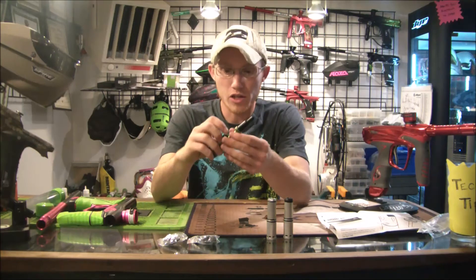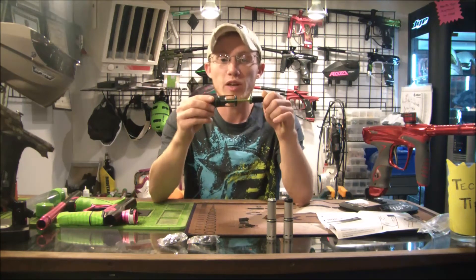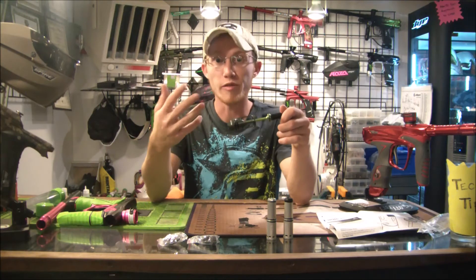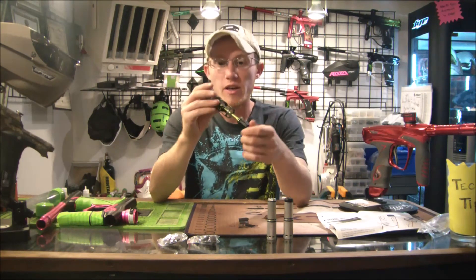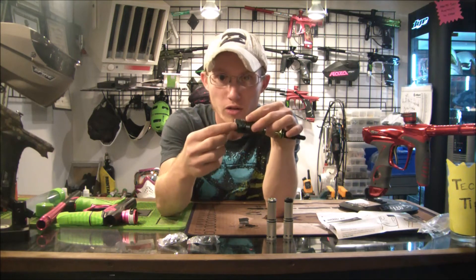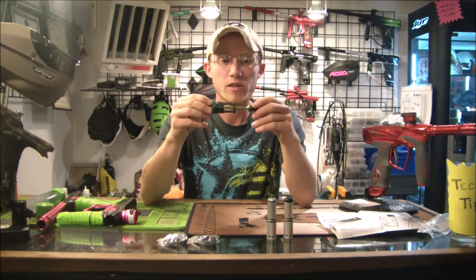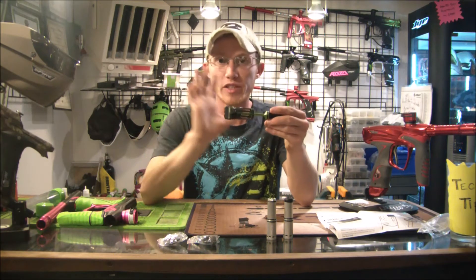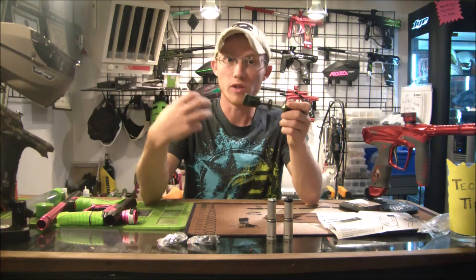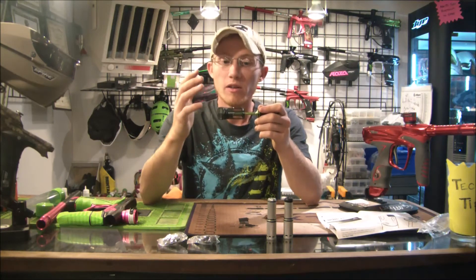Now let's look at the adjustability of the IV core. The primary goal of adjustability is to increase or decrease your efficiency of the marker — the byproduct of this is it can affect your velocity. Right in the back there's a little screw hole, dead center, on the twist back cap. There's a little adjustment screw — you go in or out — and basically what this does is control the amount of air that's left over on the tail end of the firing cycle.